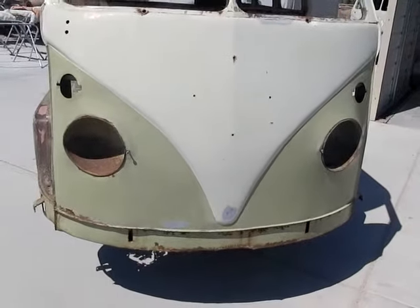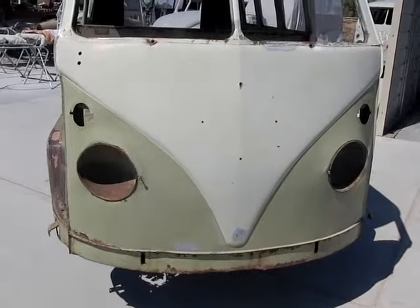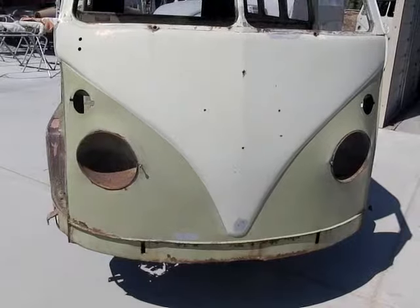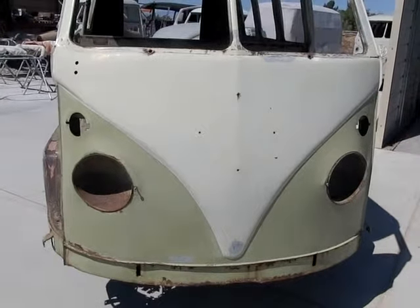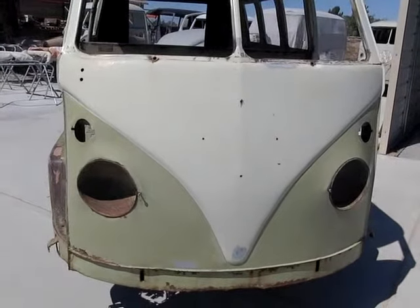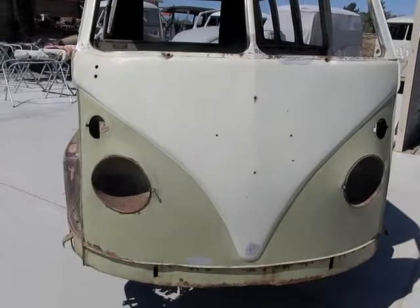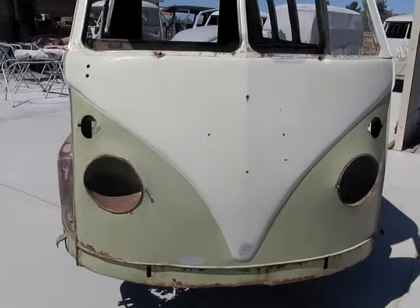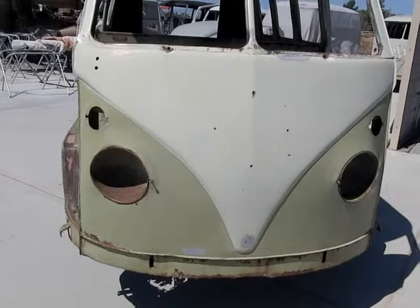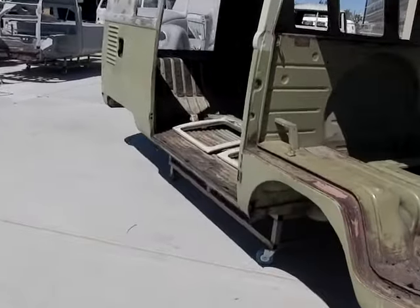We typically have to change these nose skins because a lot of the time they're rusted or damaged. The headlight buckets are usually rusted through with holes in them. They make brand new headlight buckets and complete nose skins, so we change what has to be changed. This is a 1959 — it's called a Mango bus. They made Mango buses in '59, '60, and '61. This is not the original paint but it's pretty much the original color, obviously faded from decades of sun.